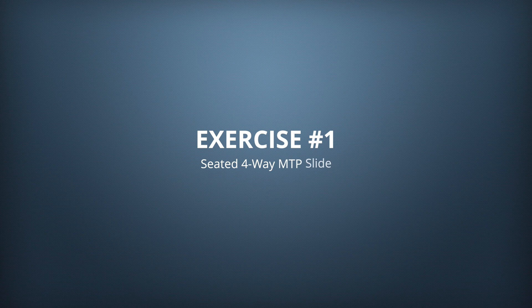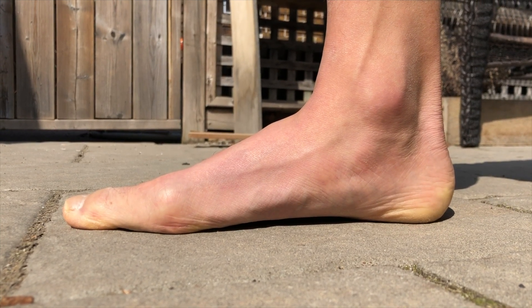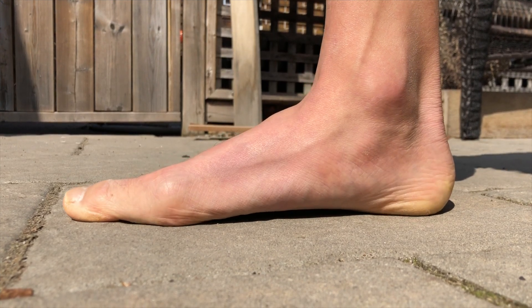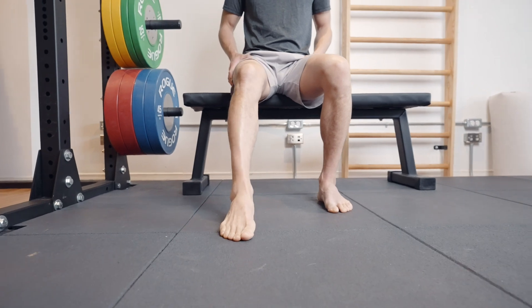The first intermediate exercise is the seated four-way MTP slide — MTP stands for metatarsal pressure. This gets the intrinsic foot muscles working so you can walk with a good arch. The arch absorbs force every time you walk, run, or jump; without it that force travels up through the ankles into the knees, where premature wear and tear occurs. Sit stably with knees at 90 degrees, then slide one foot forward, keeping it flat on the ground, as far as you can without lifting the heel. Drive down through the metatarsals and hold for a couple of seconds.